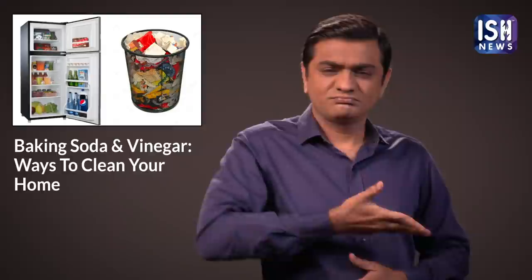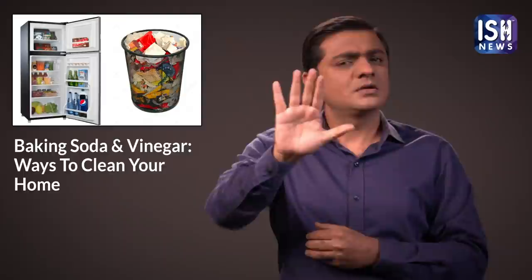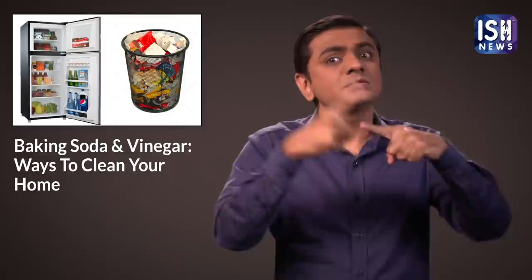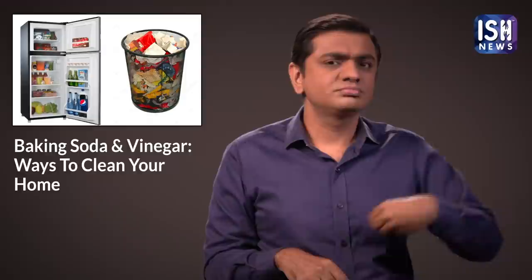Refrigerators and trash cans can emit foul odours. Leave some baking soda in an open container in the fridge or trash can to absorb bad smells. Later you can throw these containers away and the fridge will be free of odour.